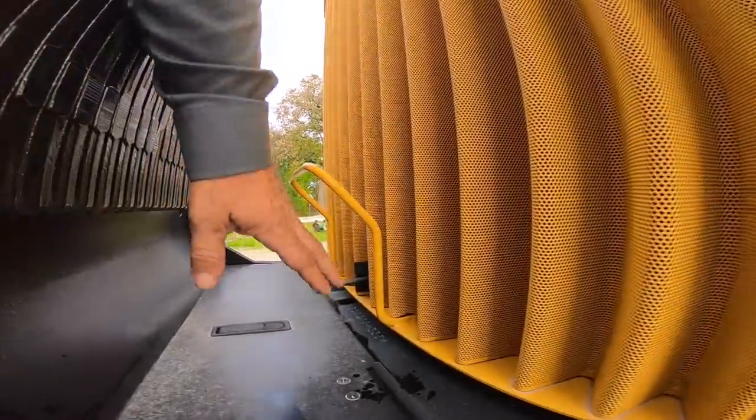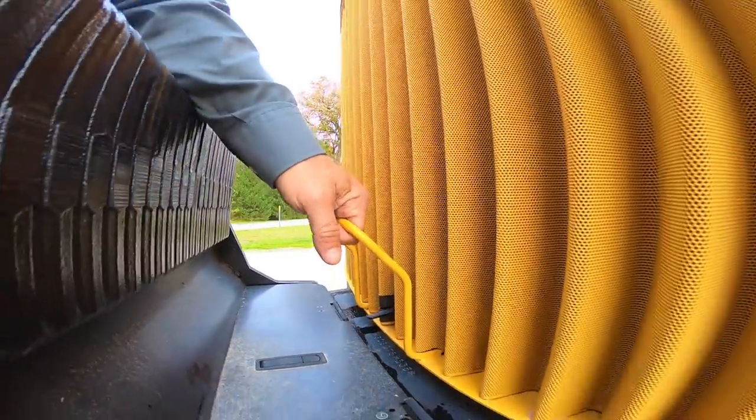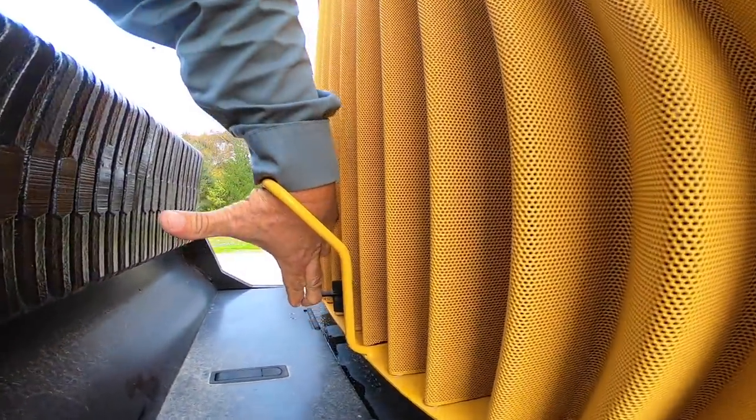We're going to go ahead and raise the hood here — just undo that latch.